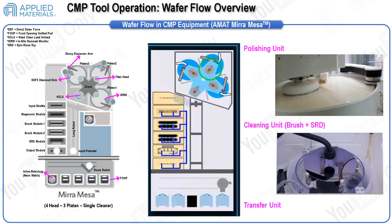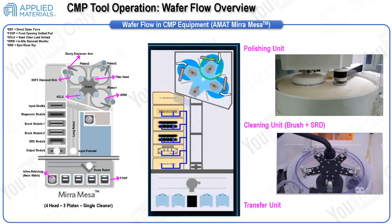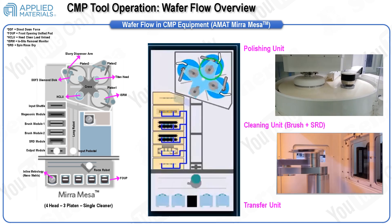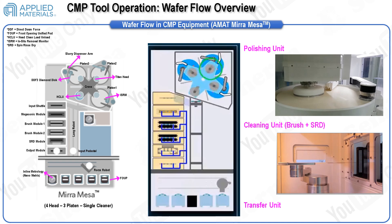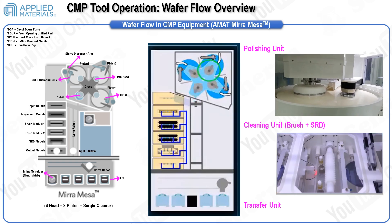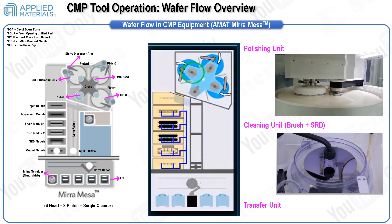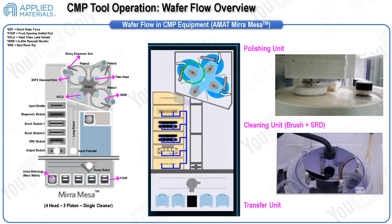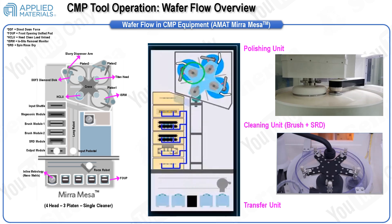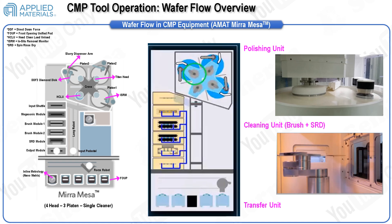Initially, the wafer moves from the FOUP to the polishing unit via the transfer unit, which includes components such as the ROARS robot, input pedestal, and long robot. The polishing unit is composed of four heads and three platens. The wafer is picked up by one Titan CMP head at the Head Clean Load Unload Unit (HCLU). The cross that holds the four heads rotates, moving the wafer to the first CMP platen for the polishing process.